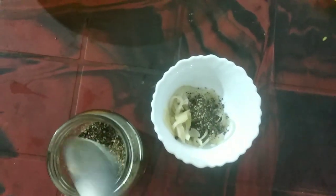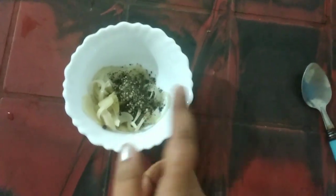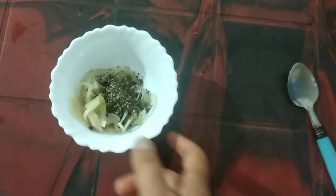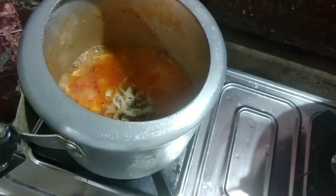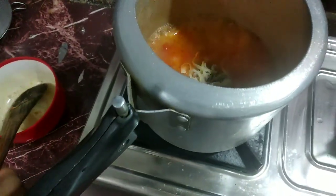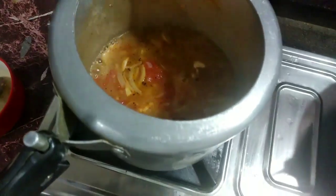We will be doing a little bit more. We will have to cook some salt. It's a hot dish. Let's put it in the pan.